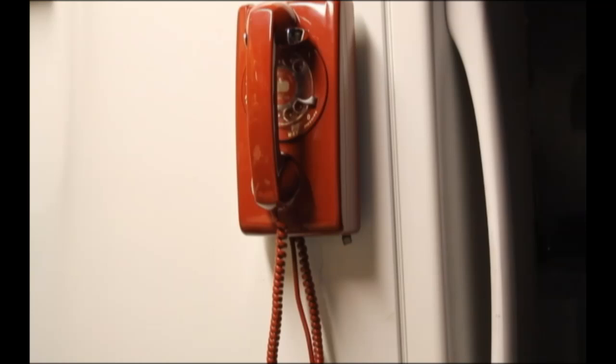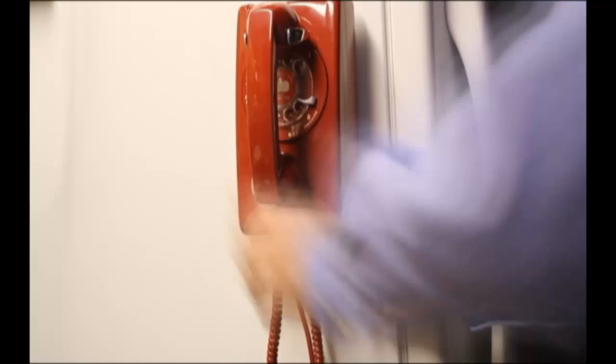All phones are tested prior to sending for call quality. This one has excellent call quality. It dials out smooth, it brings a number, and the ringer works. The ringer does have an adjustment on the bottom for loud and soft.